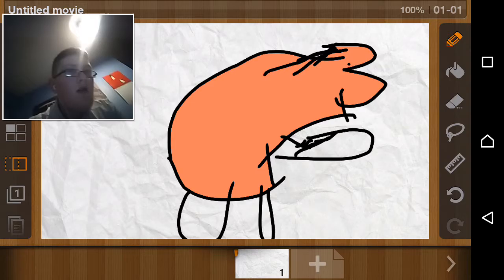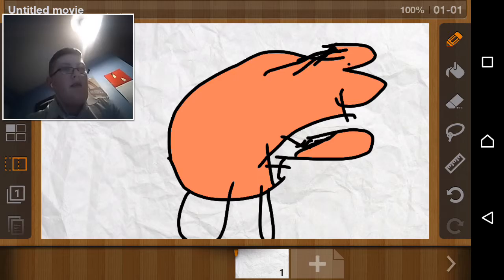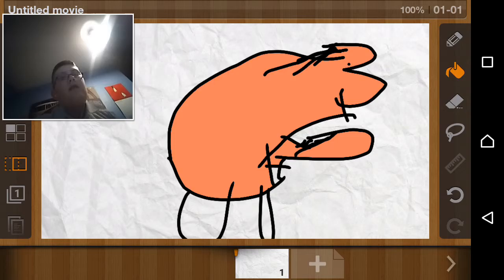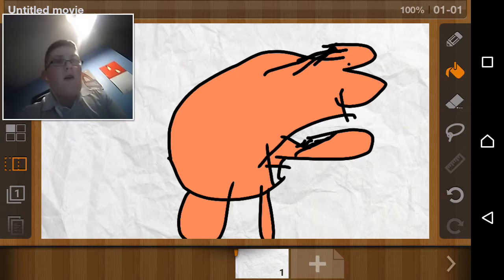Yeah, so this is Frederico. He may have some stuff like that in it — if you see stuff like that, just remember back to this video. And now that I'm completely awful at everything... there we go. This is Frederico. Fred. Rico. He's going to have an F.